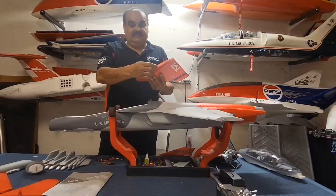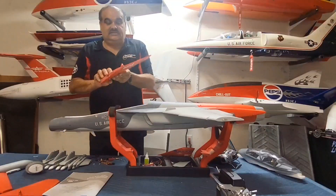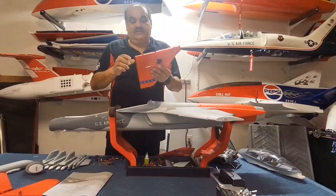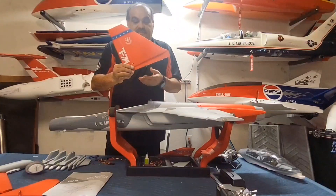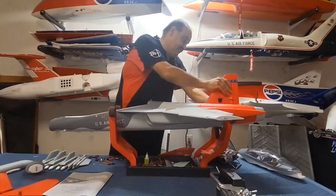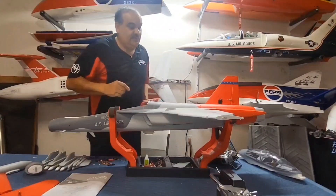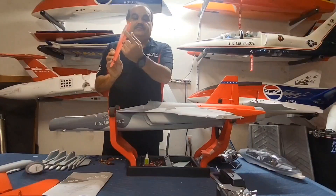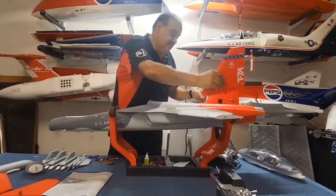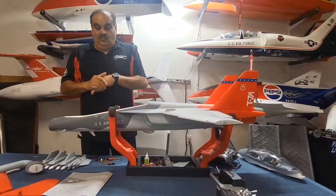There are the two wings. The verticals are the same deal - the servo connector is already there in a split space where once you put it in it'll lock in place. This airplane has a neat feature where all the flying surfaces just attach to the body. You do have to put in two screws for each wing, two screws for each vertical fin - one at the bottom and one on the side.